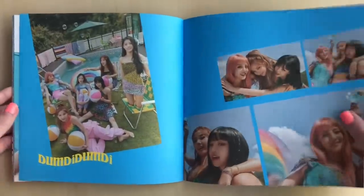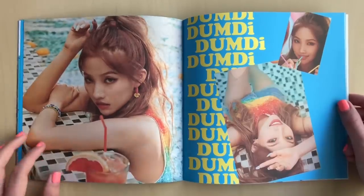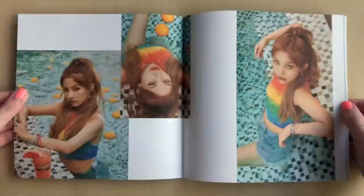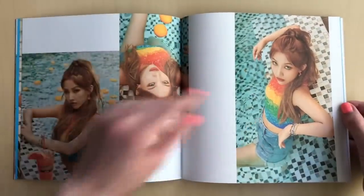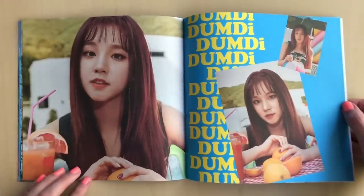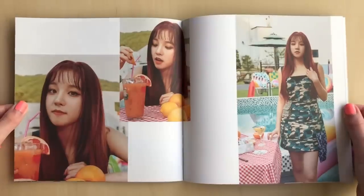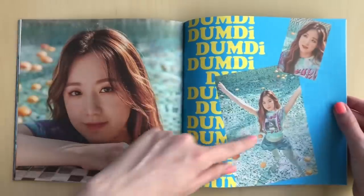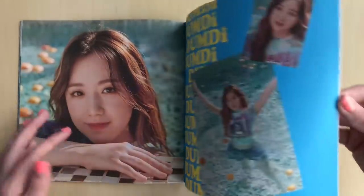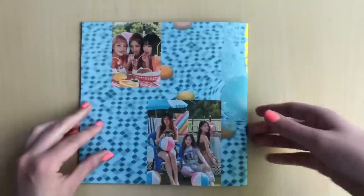I always adore summer photo shoots. Soyeon looks so good here — she has to be wearing hair extensions, there's no way her hair would grow that fast. I love this top on her, the sparkles are so pretty. But the oranges just chilling in the pool has me wondering why. They're all so cute! Why does she look so cute there? I love the highlights in her hair. The highlights look really nice on Shuhua. That was so cute.